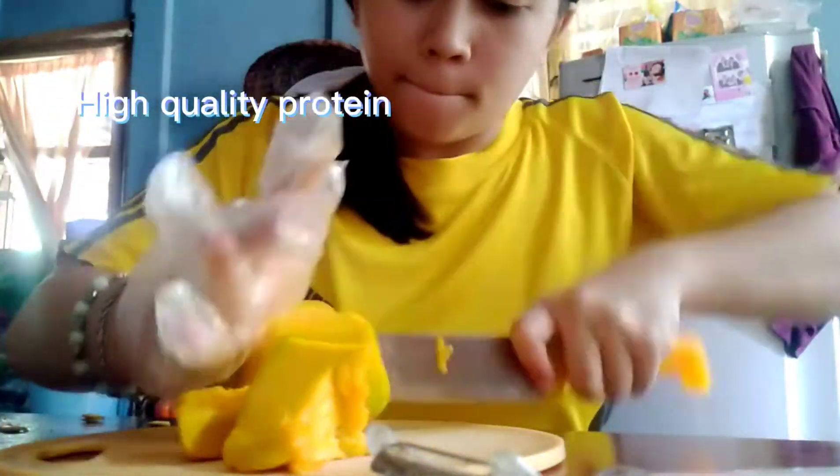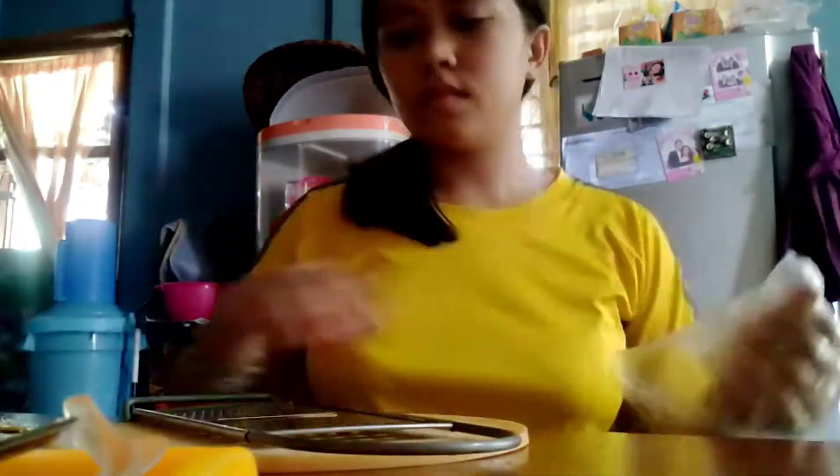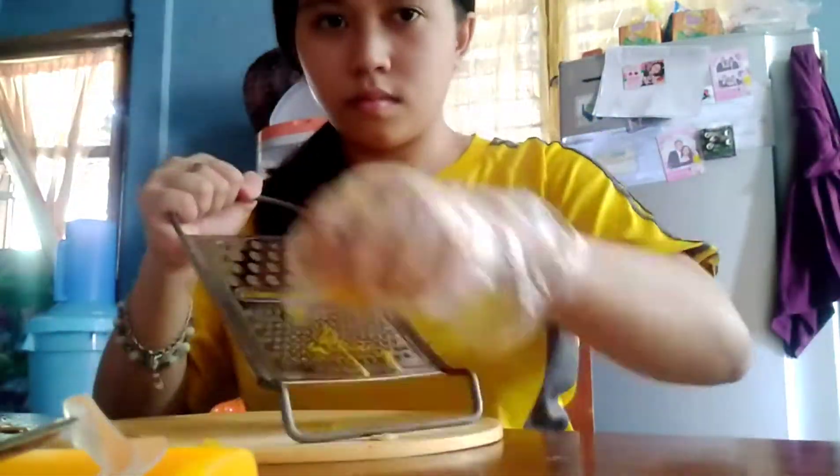The squash patty has high-quality protein along with iron and vitamins. It is also rich in nutrients and low in calories. It has fiber, vitamins A, B, and C.